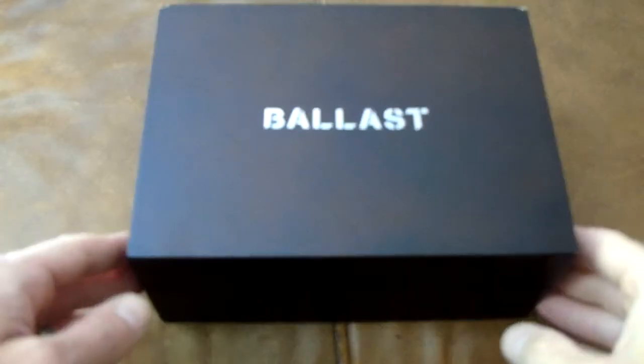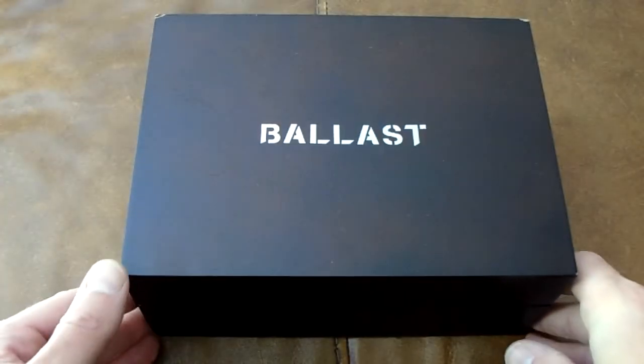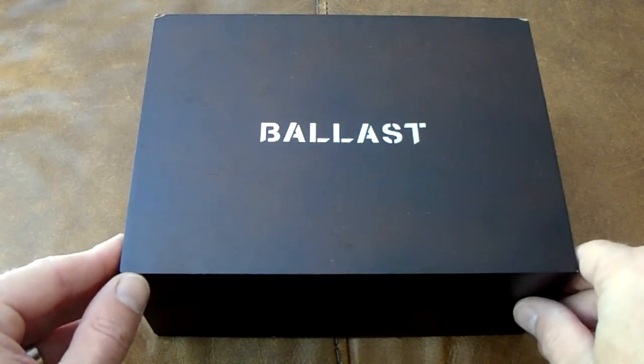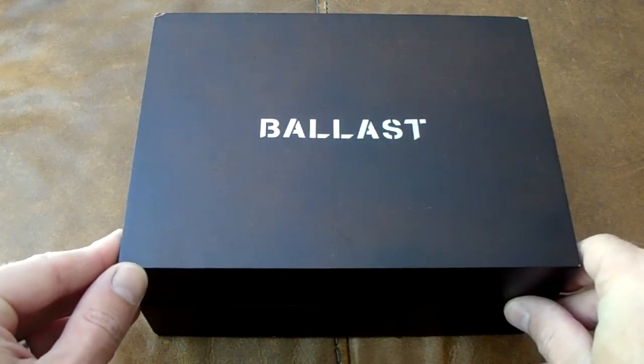Hi and welcome to my review of a Ballast watch which I recently purchased. I've been interested in this brand for quite a while because their themes are based on Royal Navy submarines, which I'm interested in — military type stuff. This is quite a unique watch as well, which attracted me to it.